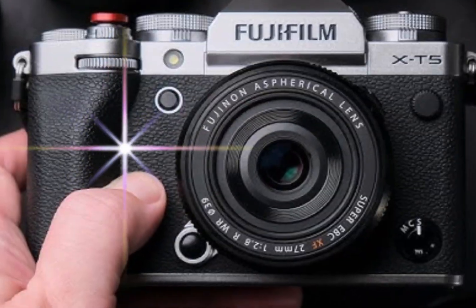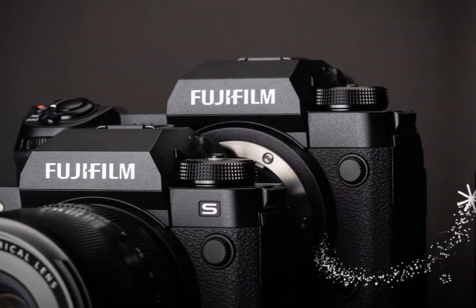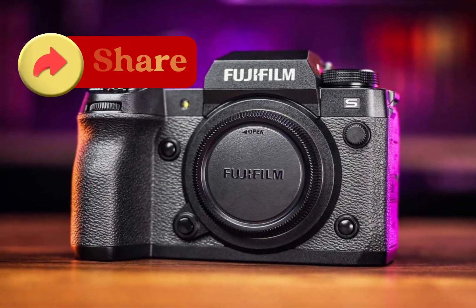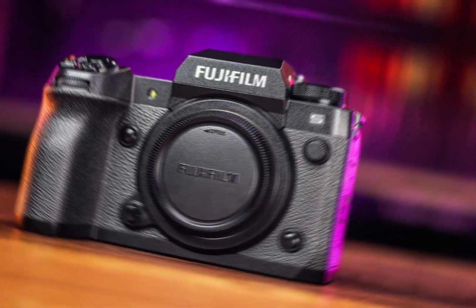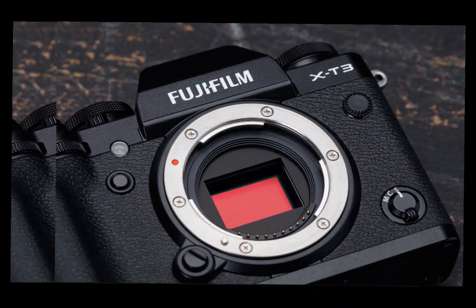Despite its impressive capabilities, the X-H3 remains a compact and portable camera, perfect for photographers who demand professional-level performance without the bulk. Its unobtrusive size allows for effortless carrying, while its intuitive interface and ergonomic design facilitate streamlined shooting and comfortable handling.